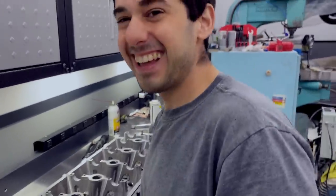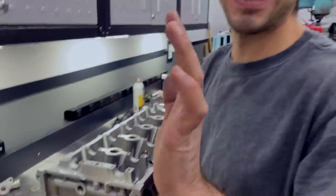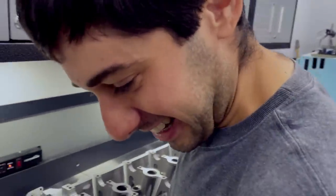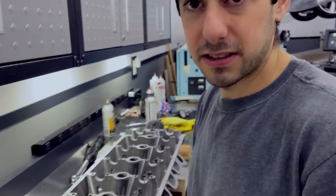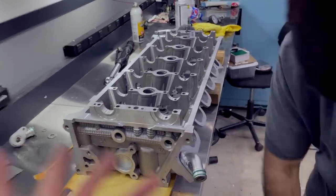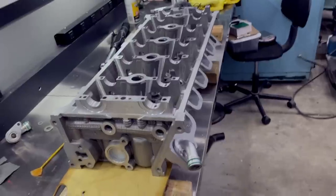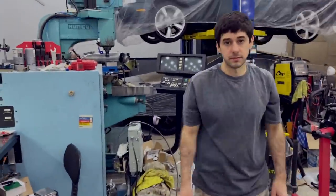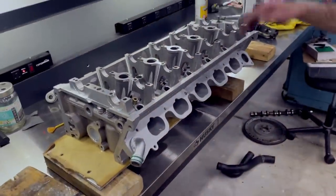We've got to heat cycle a couple of times before we start. So that does it for the heads. Next we're going to clean them one more time and throw in the valves and springs. We're going to assemble the heads, get them ready for when we get the cams - we can just throw them on the block and get that started. So, time to assemble the heads.